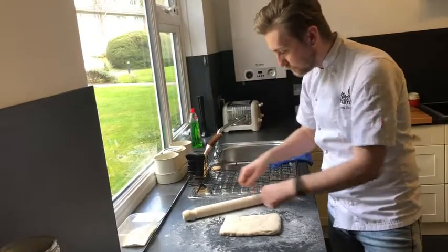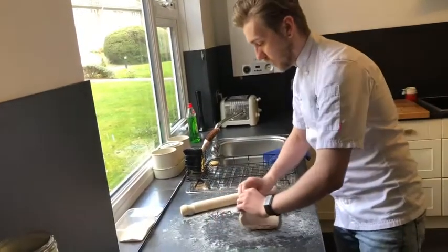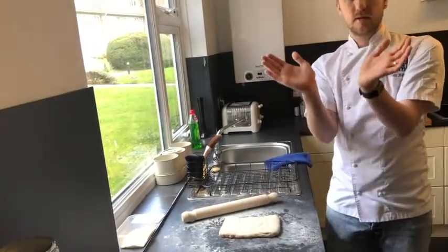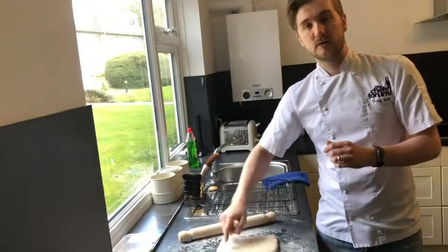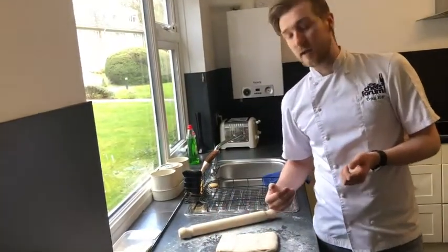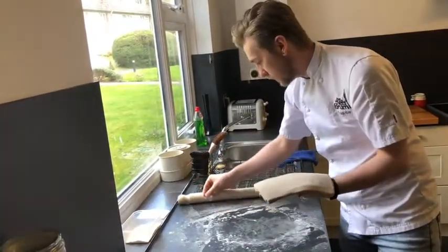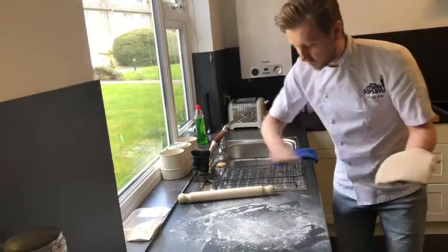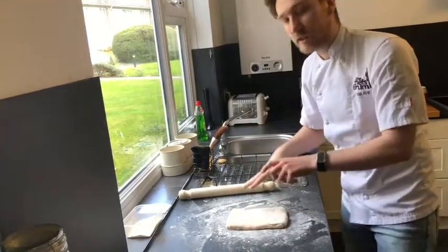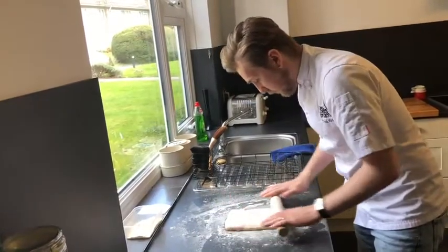So if we roll this out now, we'll do what we call a letter fold, where we'll fold it into the centre and then over, so that each time creates three times the amount of layers you've got. By doing that three times we'll get our 27 layers. I'm going to add a light dusting of flour — not too much — just light dusting layers, a little bit on top, and we're going to roll this out for our first fold. Being really gentle, because the dough is stretchier than the butter at this point.